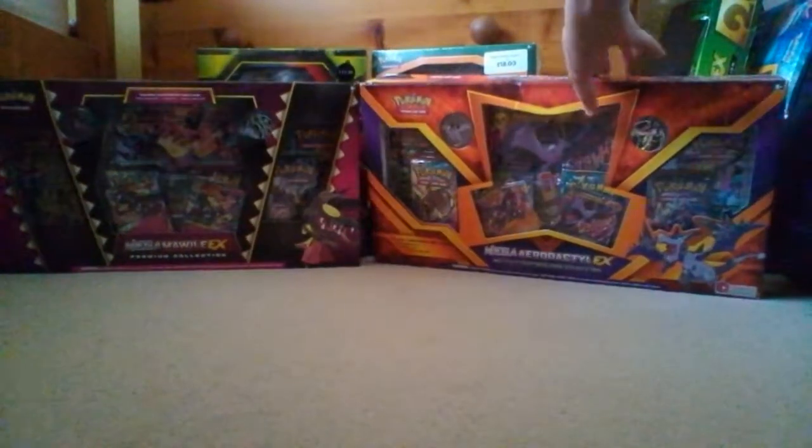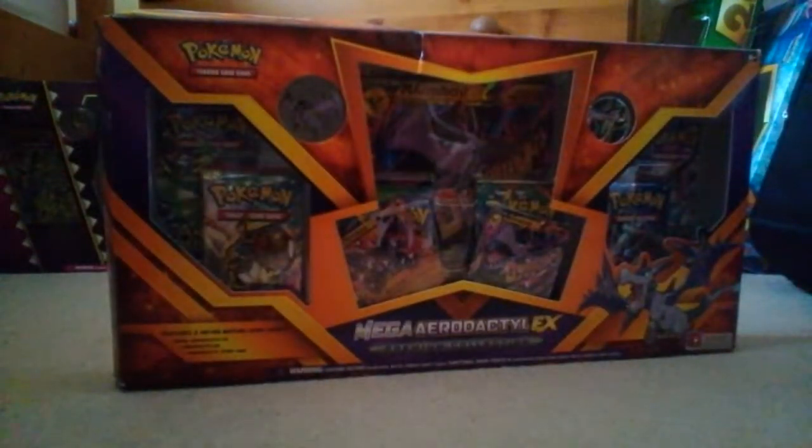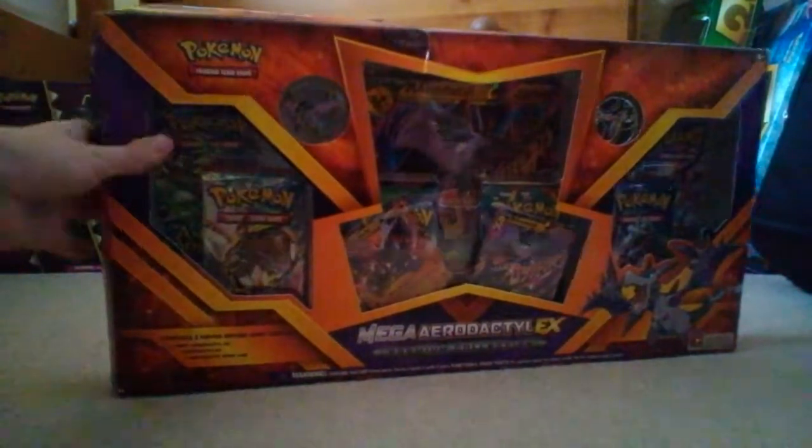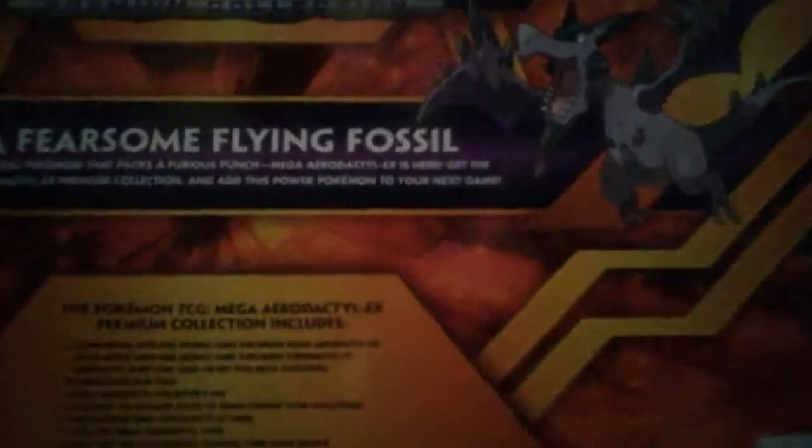I bought this box in America for I think it was $38.99 or $39.99, but that is dollars of course, otherwise I would literally be skint. So here is the box, a 360 of the box at least, and it's a really nice box, and I will hopefully see some quite good pulls.